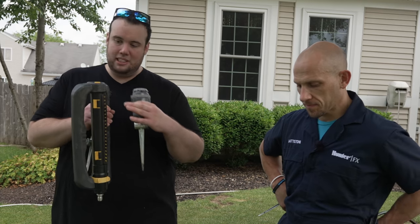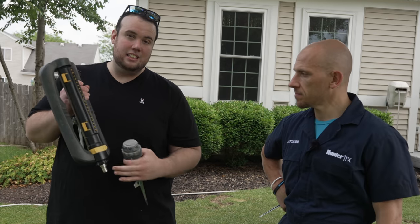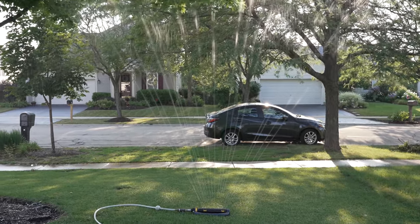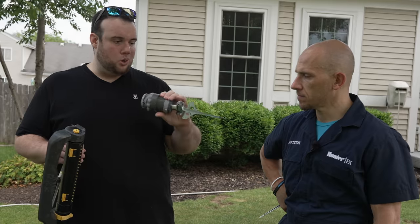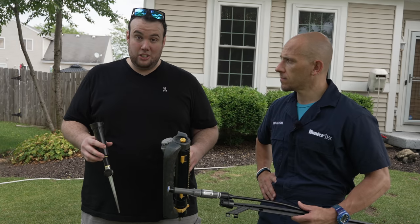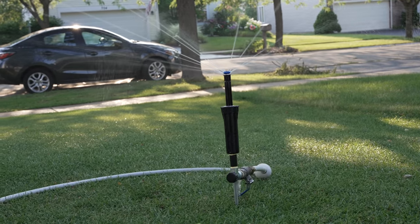A lot of you watching right now are probably using sprinklers like an oscillating sprinkler, which is heavily affected by the wind anytime it gets shot up in the air. Also one of these cheap orbit sprinklers that just kind of leak all over the place, and because of that a lot of us in the DIY community have been resorting to making DIY builds like this.